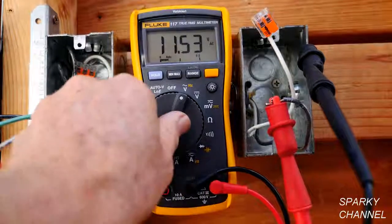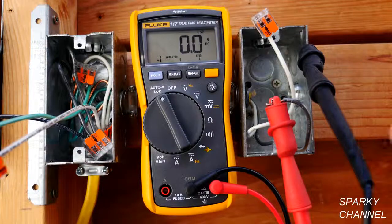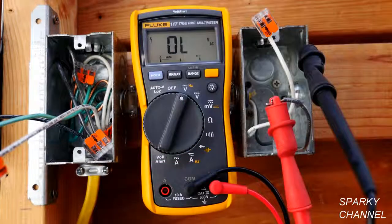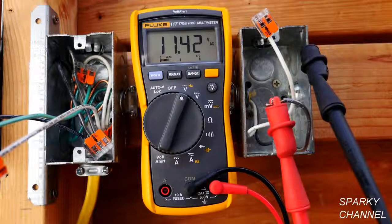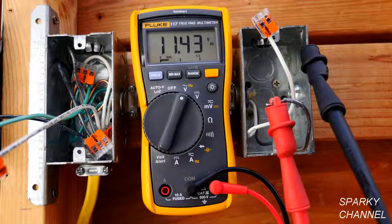If I had put it in the low impedance setting, it would have just read zero. The metal box does provide a tiny bit of ground, as you can see in the more sensitive setting. A ghost voltage is the interaction between different wires — you have non-conductive and conductive wires and they interact and create something called capacitance, and you get a ghost voltage. It's a real actual voltage, but for many basic applications it is considered a false reading.